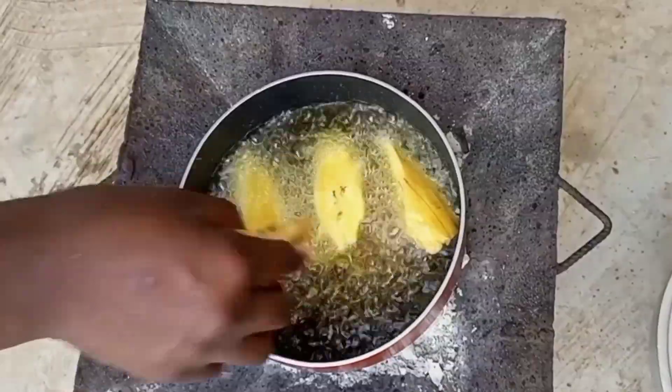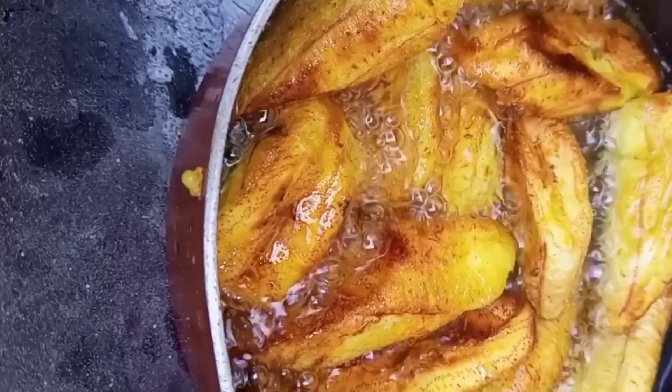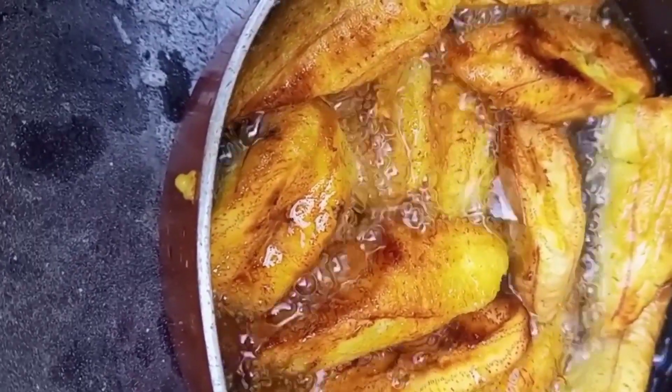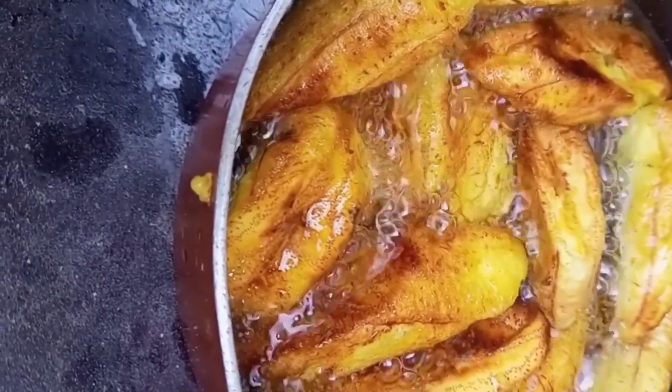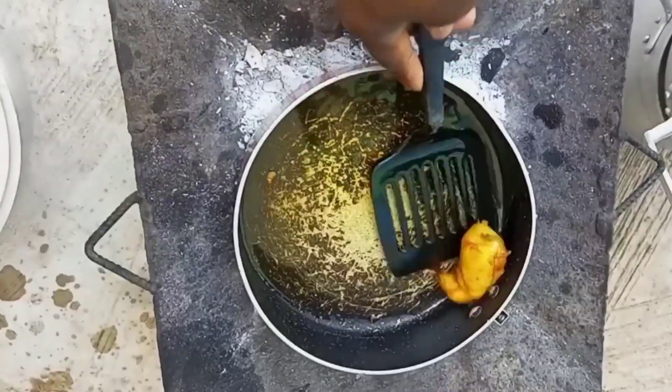I've added a bit of salt to the plantains and we are frying them right away. We fry until they are browned, then we take them off the fire and we can enjoy our meal.